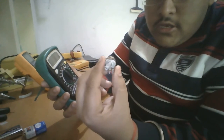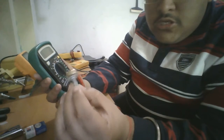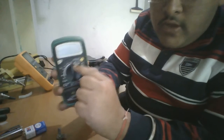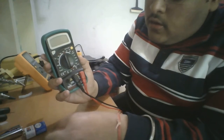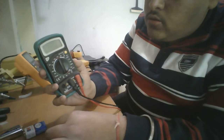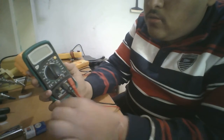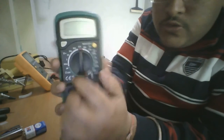As I already said, this is a 10 kilo ohm potentiometer and we are going to measure its resistance. We have to set the multimeter to the nearest range above the potentiometer's value — in this case, 20 kilo ohms.